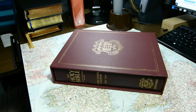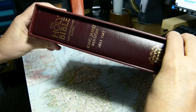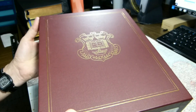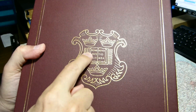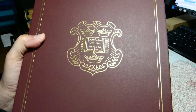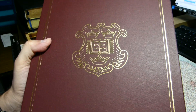As promised, this week we'll be reviewing the Oxford Quartercentenary Edition King James Version Bible. It comes in a burgundy slipcase with the words Dominus Illuminatio Mea — The Lord is My Light — from Psalm 27. That's the motto of Oxford University on the slipcase.